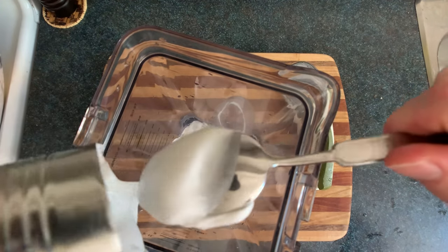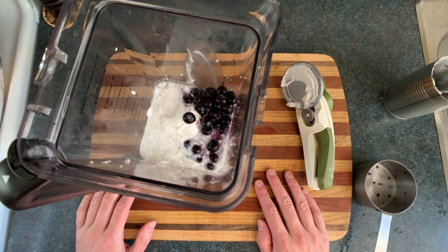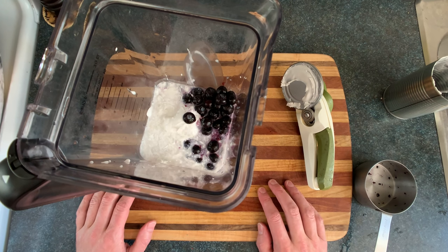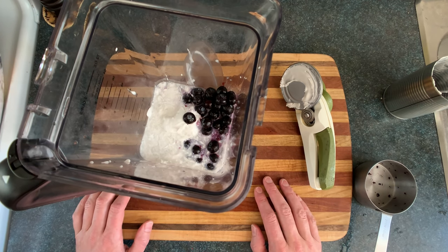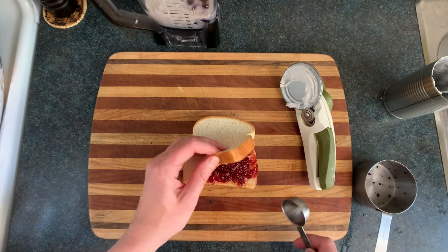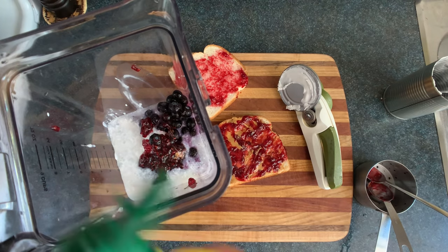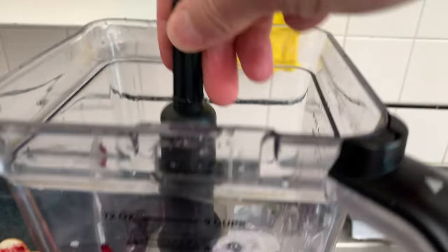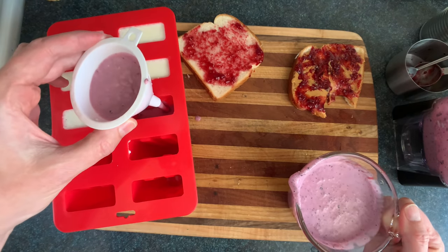We'll take another can of coconut milk, add in a cup of blueberries, and then we're gonna sweeten it. Can you guess how? Sugar! Nope, good guess though. Molasses! No, that would taste really gross. It rhymes with 'fuzzberry ham.' Raspberry clam! No, it's raspberry jam, you dumb f**k. So we'll just carefully scrape off three tablespoons of jam, add in a pinch of salt, a squeeze of lemon. Whoops — blenders typically work better with the blade inside them. Blend it all up and fill your mold.